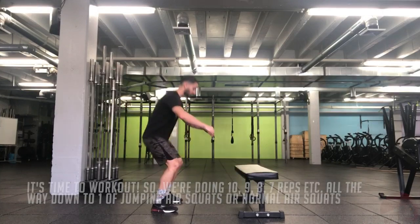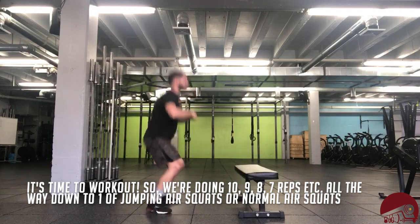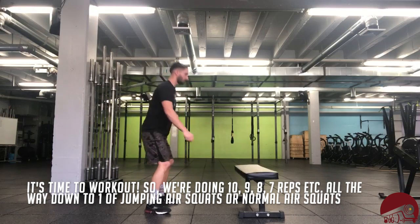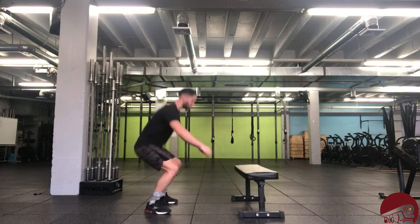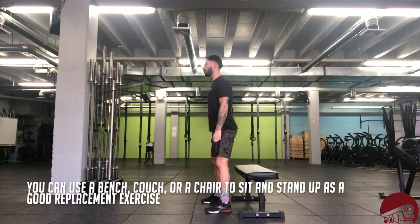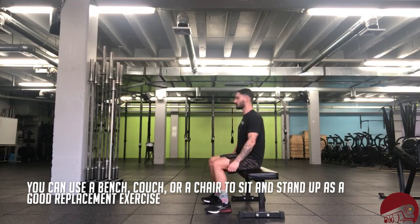It is Wednesday, my dudes, which means it's time to work out. So we're doing 10, 9, 8, 7, etc., reps all the way down to one of the jumping air squat, or the normal air squat if that's too challenging for us today. Or you can find a bench, or if you're at home, sit on your couch or a chair — stand up — as a good replacement exercise there.